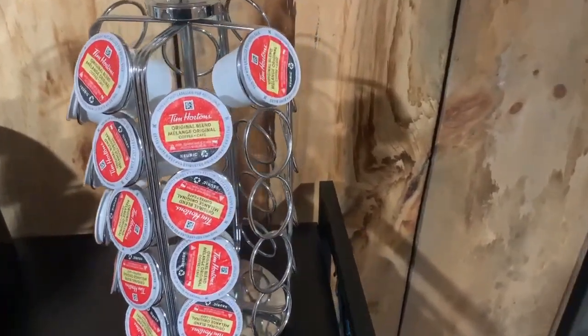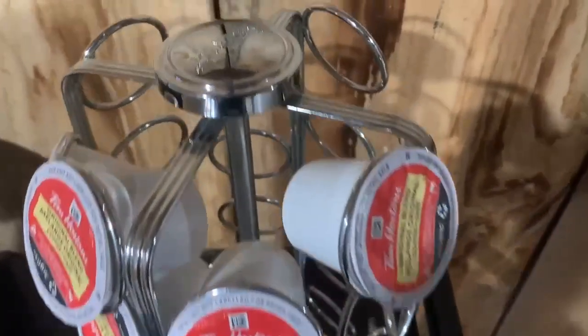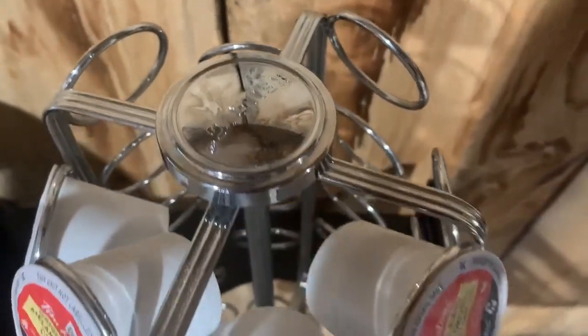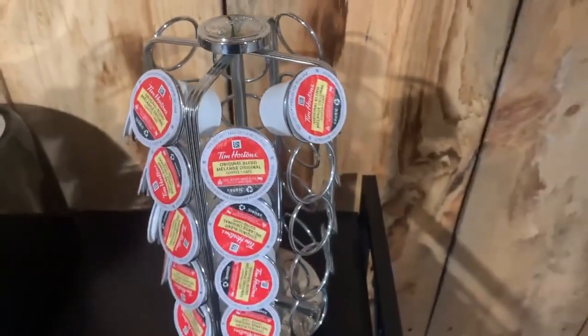Hey guys, it's Riley and we are back with another review. Here I have the Keurig K-Cup Carousel. It holds up to 36 K-Cup pods and comes in the color chrome.